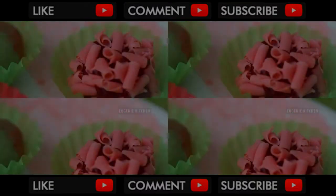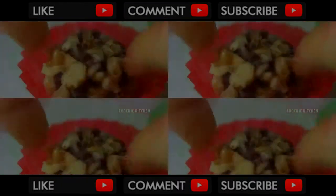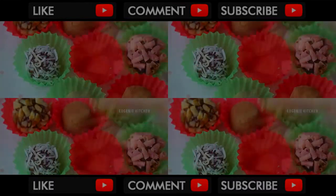This recipe is great for parties and holidays such as Thanksgiving and Christmas. Bon appétit! My favorite is pistachio.